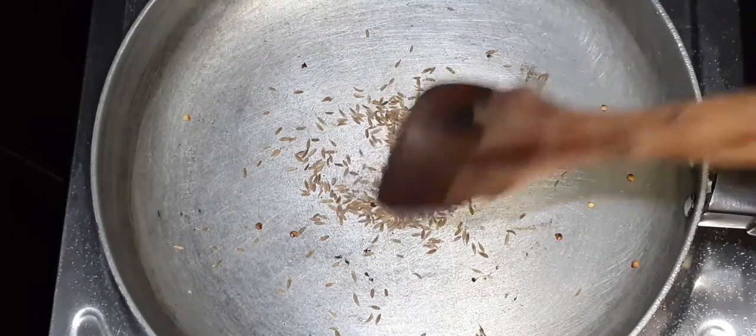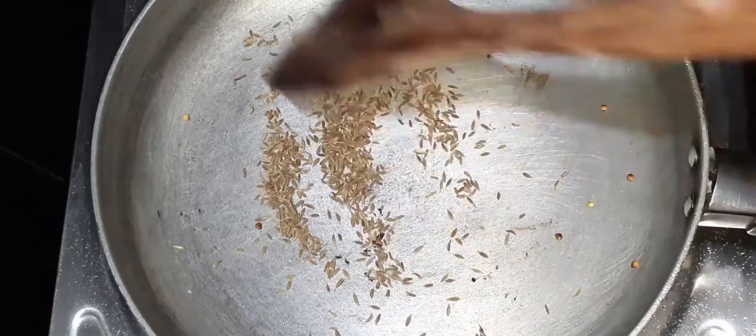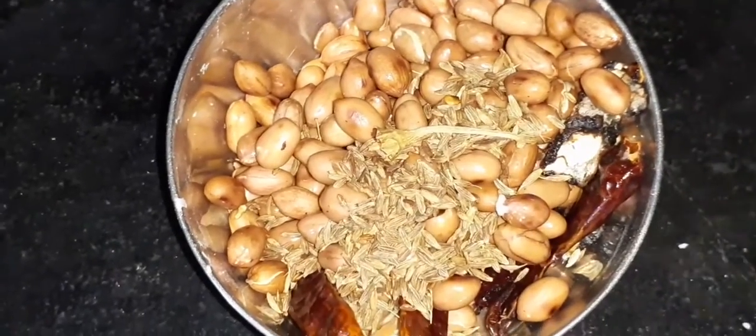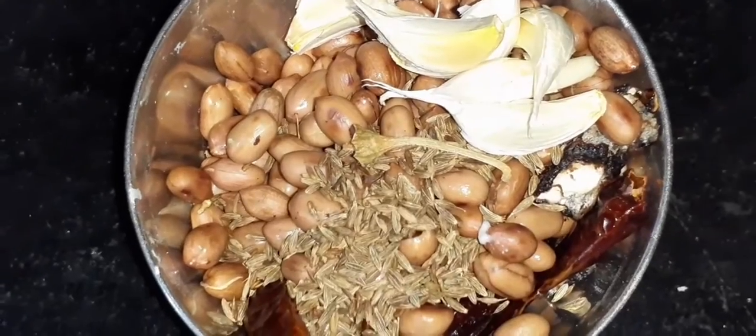Now let's dry roast. The pan is already heated, so cut it into the pan. Let's put it in the pan and roast it.